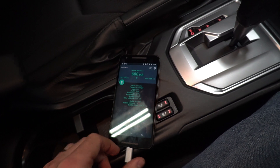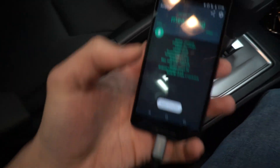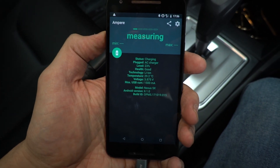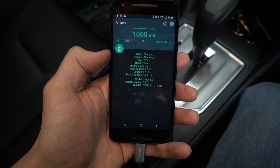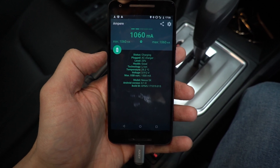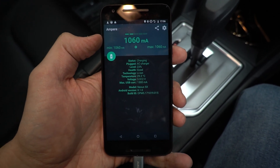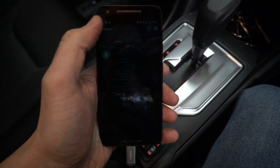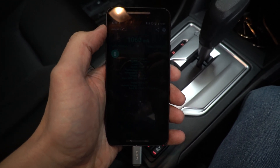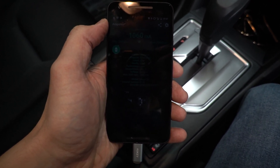That's a bit disappointing — it wasn't getting as high as when I tested it before the video. Maybe if we cycle it. There we go — 1,000. This app might not be the most accurate, but I've used it before and it seems pretty good. Turn the brightness down — the screen uses a lot of power. But it charges much faster; at least it's at 1 amp instead of 200 milliamps, which is abysmal.